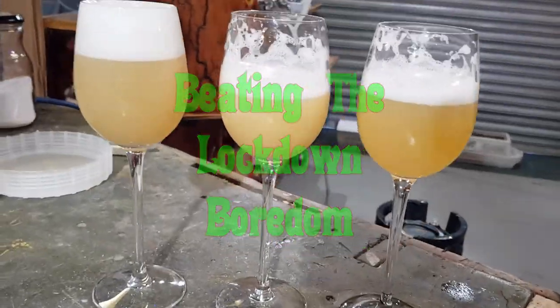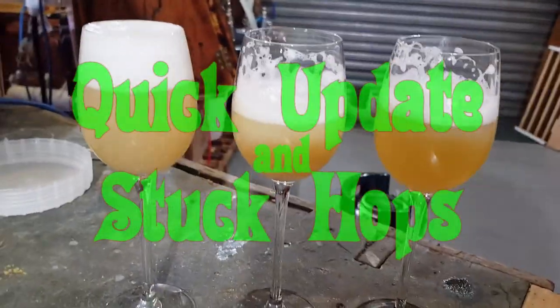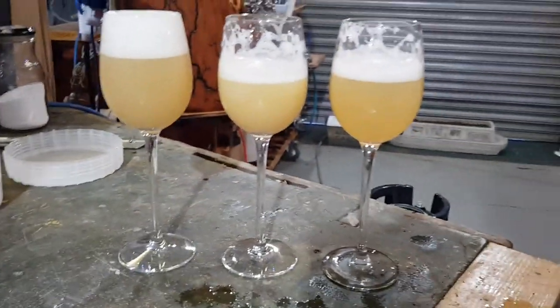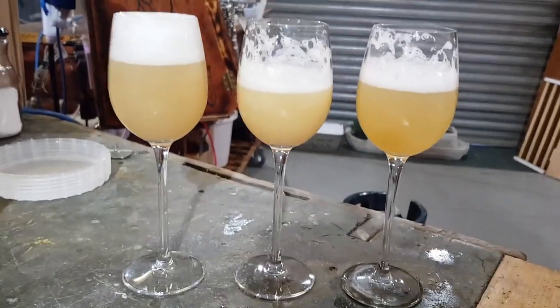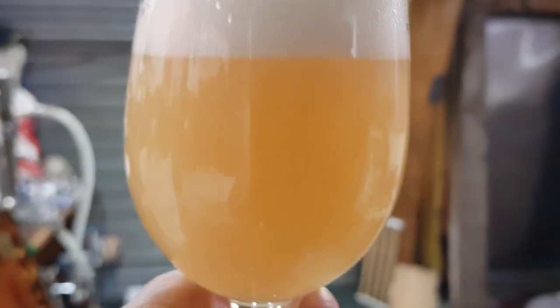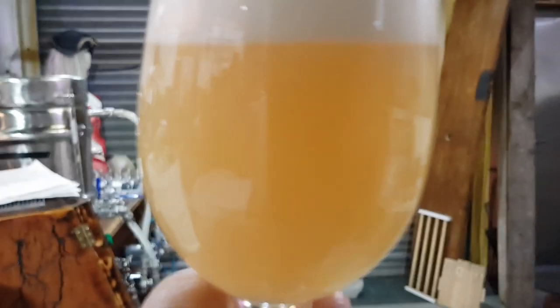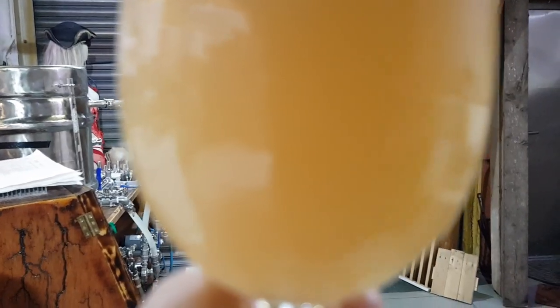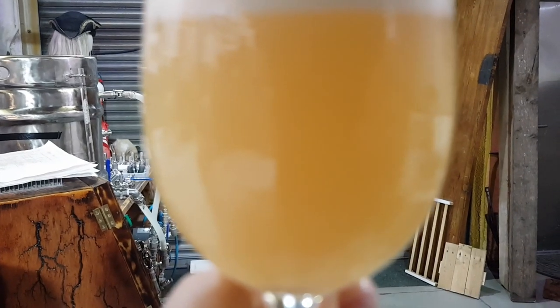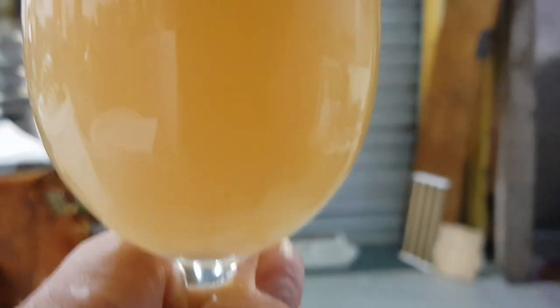A very quick taste test of the last three New England style-ish IPAs. The first one is a double dry hop New Zealand style New England IPA - doesn't quite make sense as a name. It's 4.9% with loads of Citra and Rakau. It's a nice colour with a decent head, let's see what it tastes like.